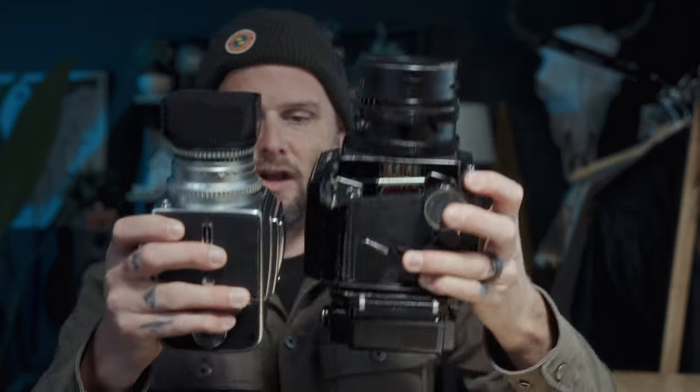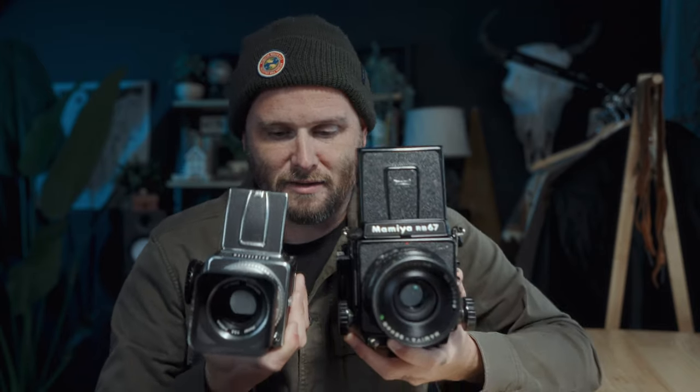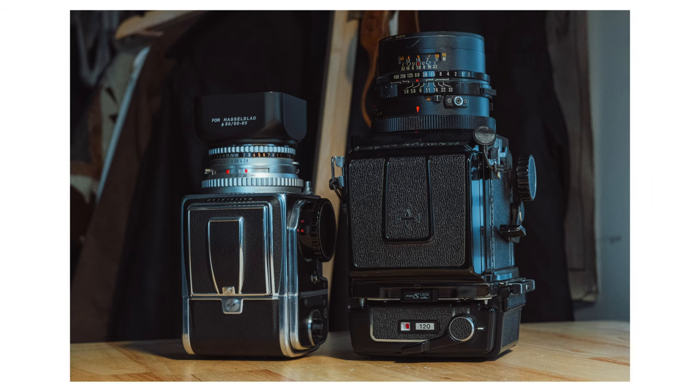I want to show you guys a comparison of the two. If I make them level, you can see they're quite different in size. And if I hold them flat in front of me, you can really see the size difference — it's a pretty big difference. Here are some photos so you can see. These cameras are vastly different in size and weight. The Mamiya RB67 weighs about twice as much as this little Hasselblad.